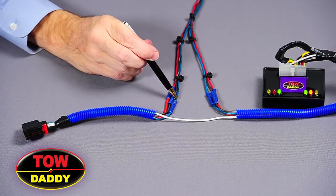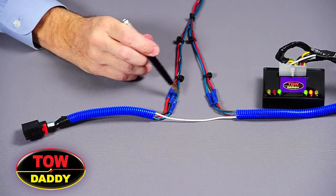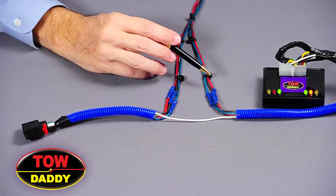You will note there are yellow wires on that harness rather than the green ones, and the yellow wires go to the left turn lights.